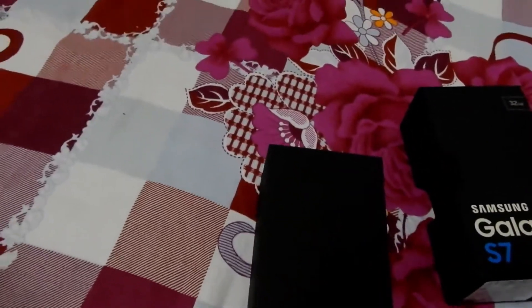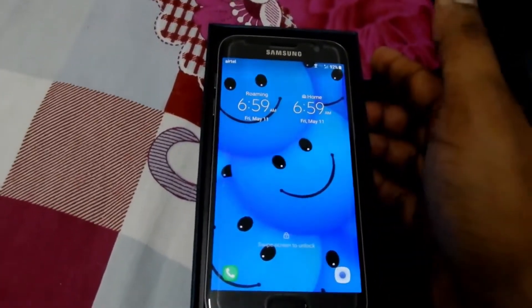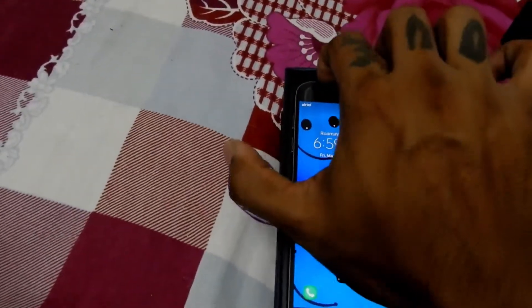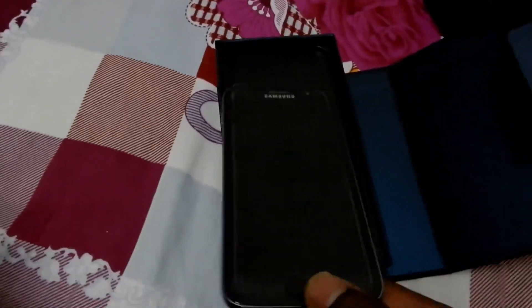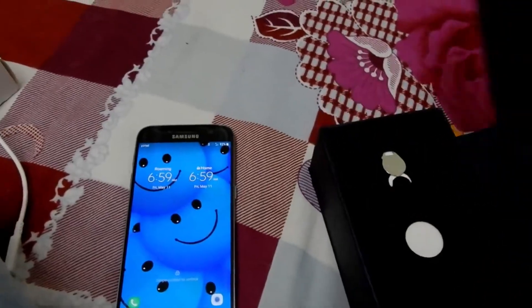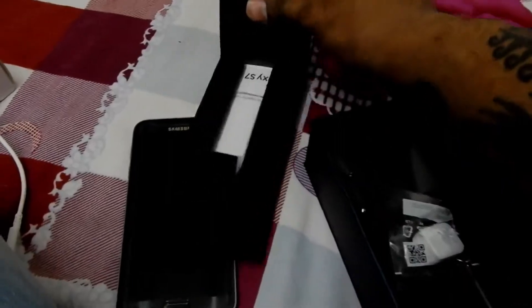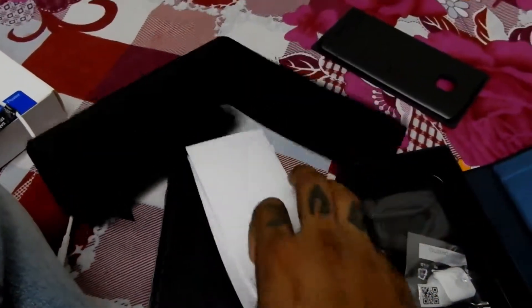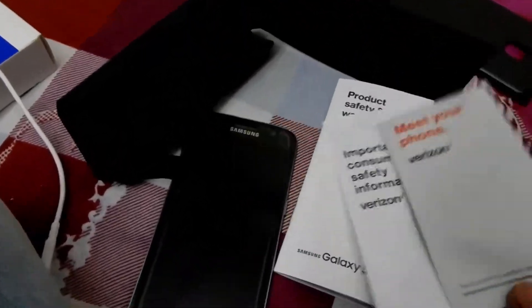I already started using it, so I'm just gonna go ahead and show you all the accessories. This is the phone, as you guys can see. The time right now is 6:59 a.m. and it's Friday, May 11th. Let me go ahead and get this out. So what do we get in the box? There are the instruction manuals — as you can see there are a lot of them — and this cost $328.